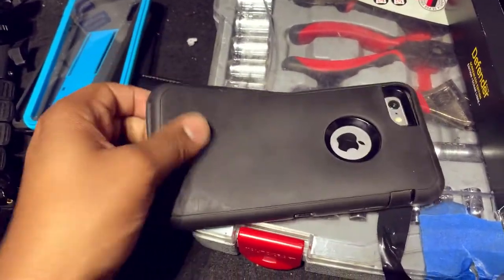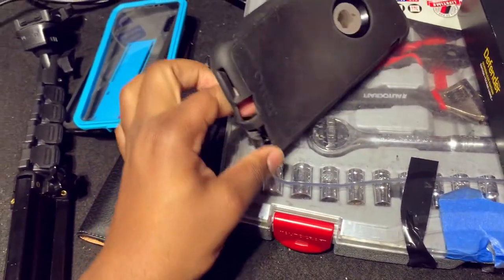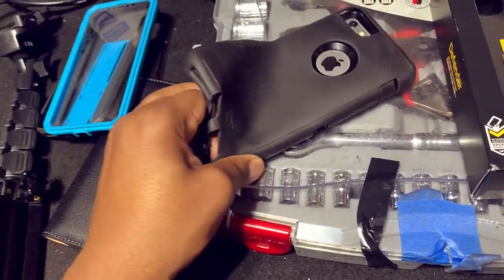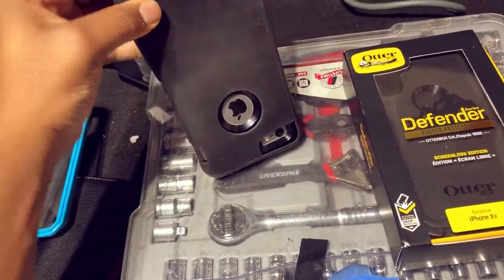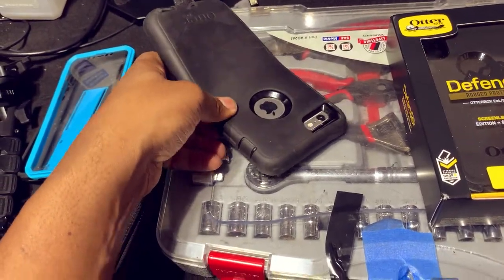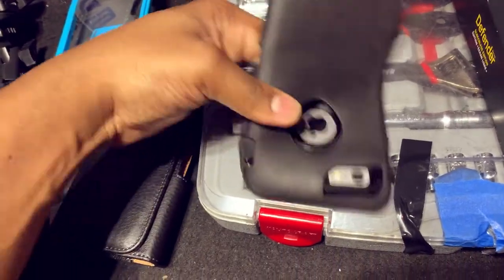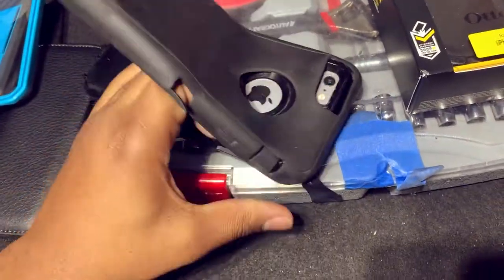So what we're going to do is take this thing out to show you guys how well intact my iPhone 6 Plus is, because this thing — it dropped. It dropped. I've had this for years but it's still very, very useful.